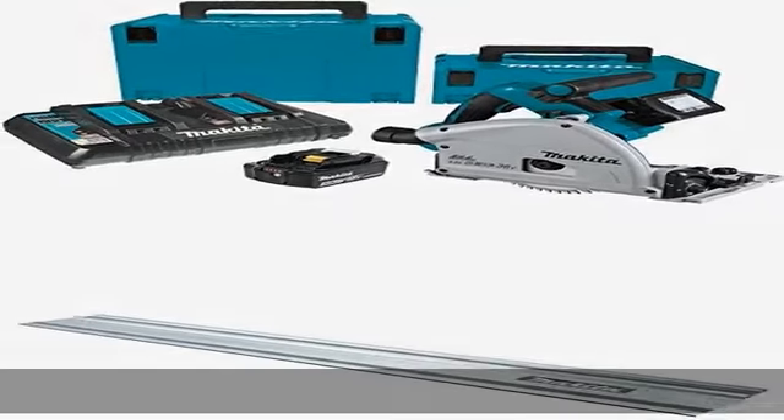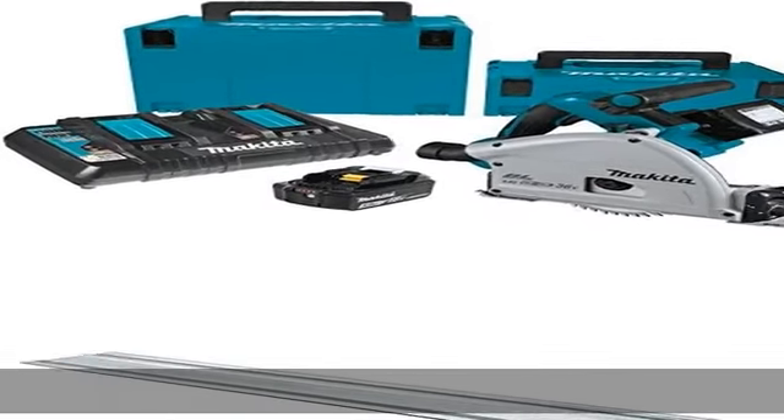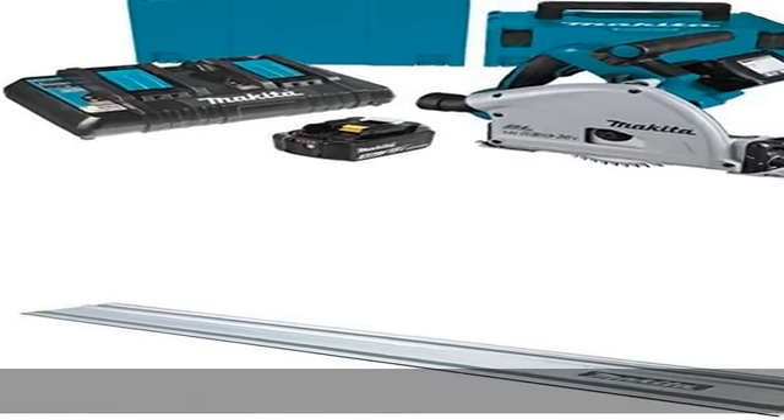55-inch guide rail for dead-on straight or bevel cutting. See more product details in the description to get this product today at the best price.